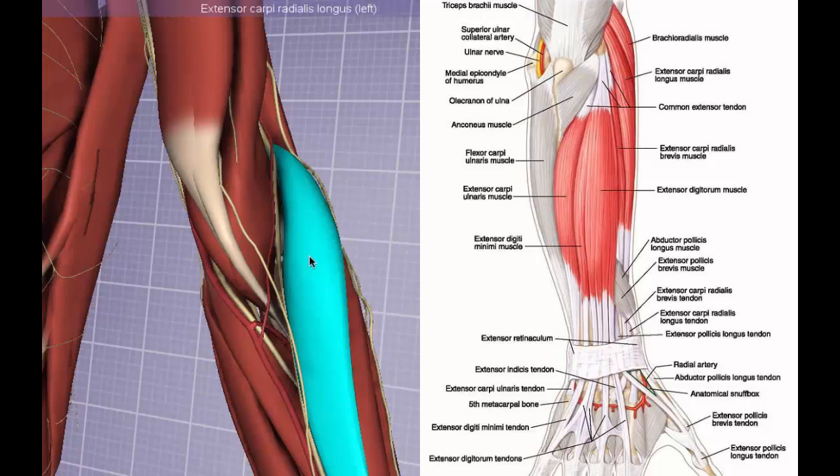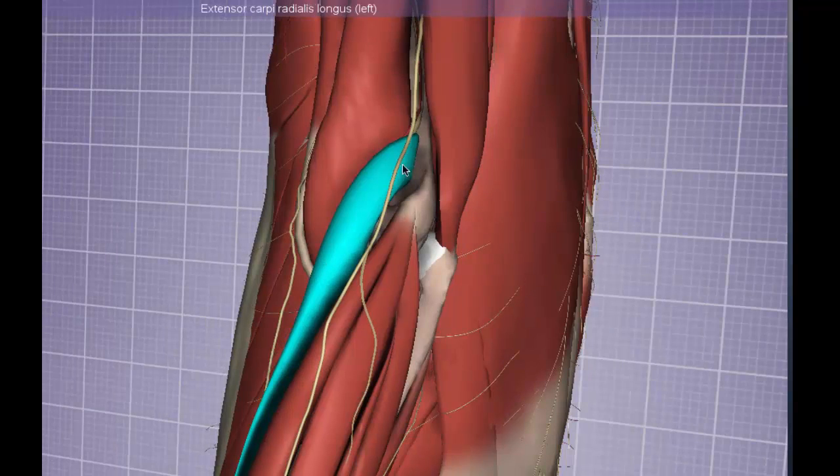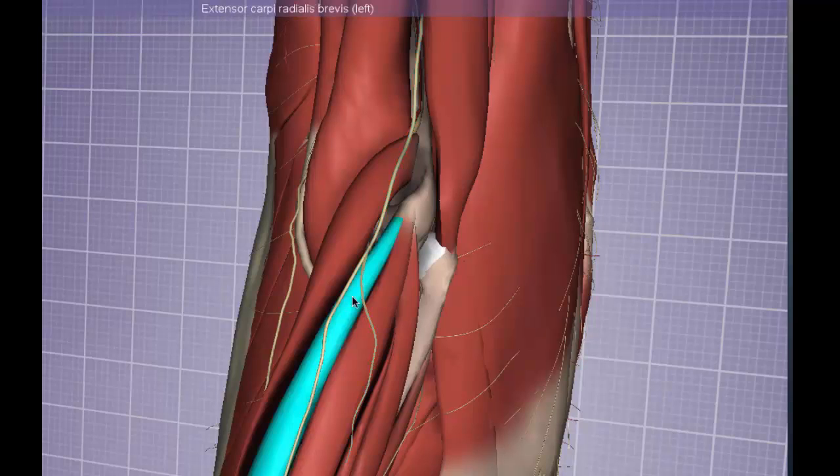Directly next to the brachioradialis is the extensor carpi radialis longus muscle, with the posterior cutaneous nerve of the forearm running on top of it. Remember: if there is a longus muscle, look for a brevis nearby. Unlike the extensor carpi radialis longus, the brevis is not innervated directly by the radial nerve, but rather by the posterior interosseous nerve.